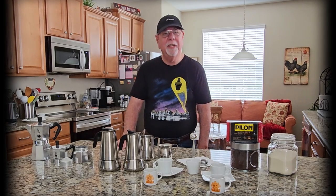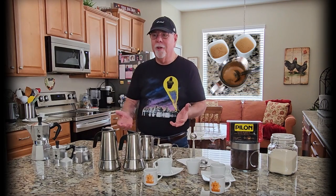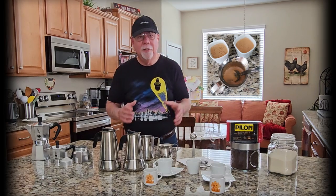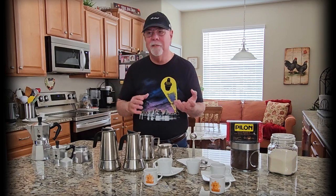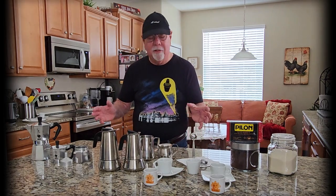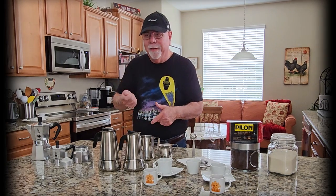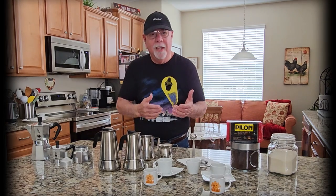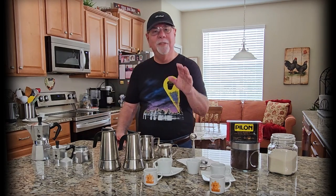Welcome back to the Sugar Cane Rush channel. We're here today to make the best Cuban coffee at home. Now you normally watch the channel for the music, but here's the connection: you set up a rehearsal, guys show up slow from the night before, they're trying to set up their pedals and scrolling through their phones — what do you do? You make them Cuban coffee, and their rehearsal is going to go great.